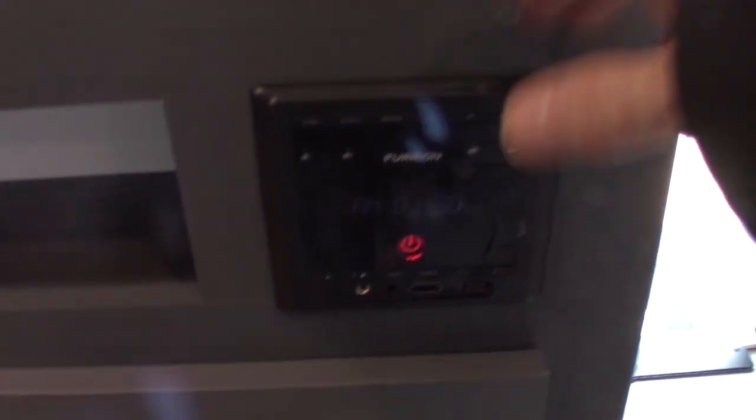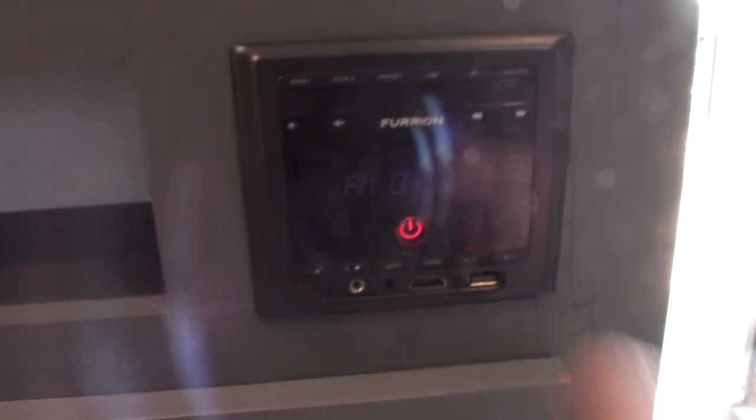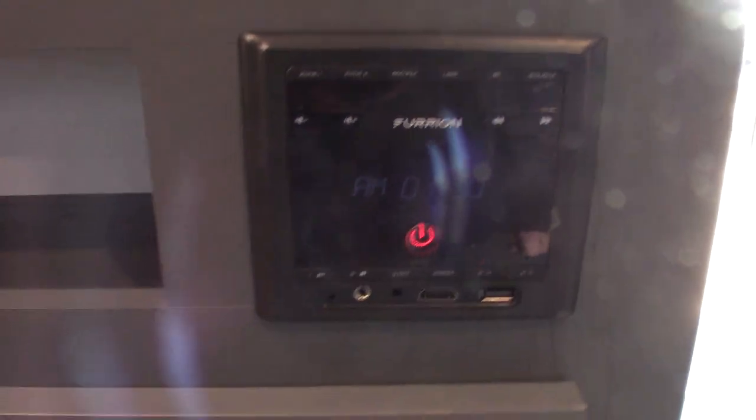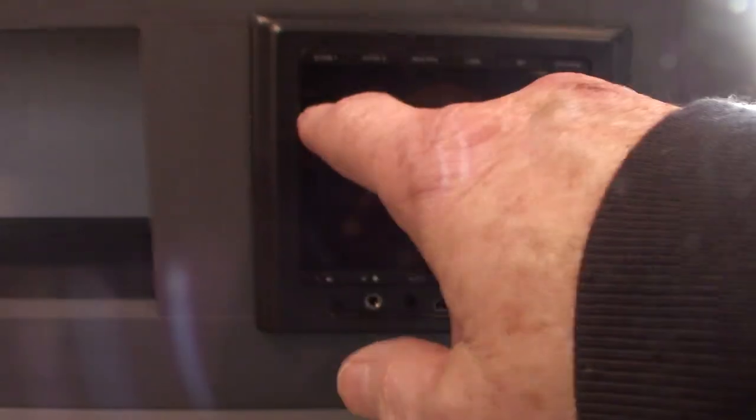TV, obviously. This is your sound system here; there's also a remote for the TV and a remote for the sound. Basically this is an AM/FM radio. It also has Bluetooth so you can stream from your phone or your tablet. It's got a USB port so you can put all your music onto a USB stick and take it with you. It has an HDMI input in case you want to connect a Blu-ray player or a portable Blu-ray player. It has two speaker zones — one is inside the trailer, two is outside the trailer.